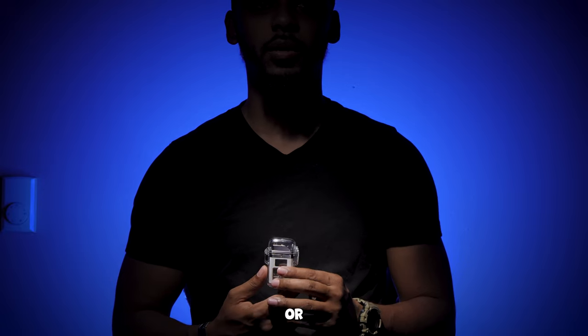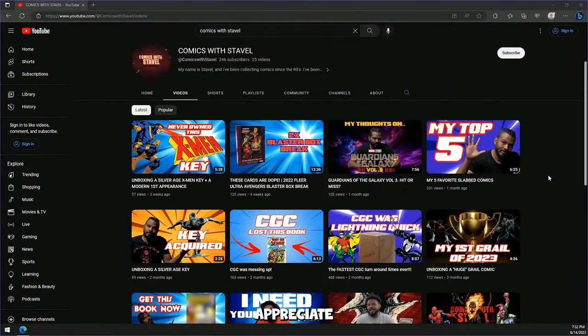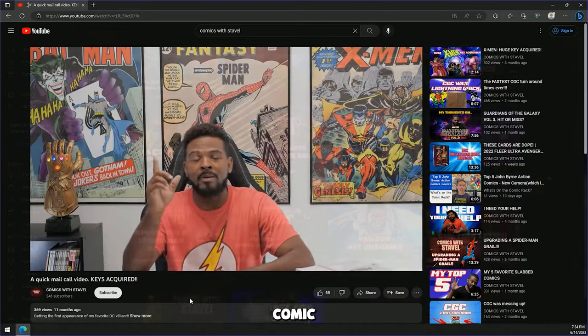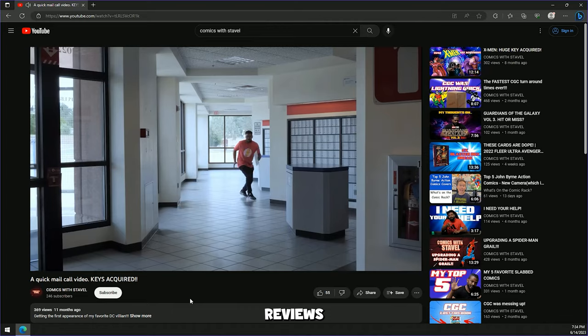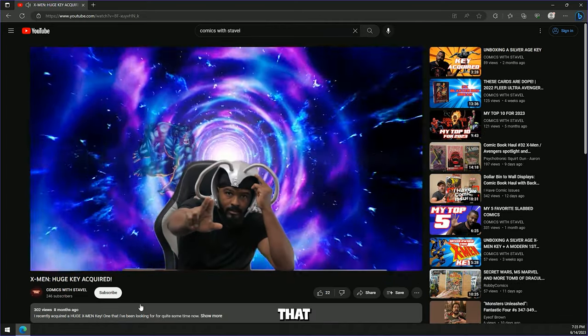Big shout out to this last commenter — one of the greatest to ever do it. Comment, subscribe, hit the bell. I appreciate the love and support. I clicked through his links and noticed that he sells comic books and does comic reviews — he's a pretty knowledgeable guy on comics, so I would absolutely recommend checking out his channel.